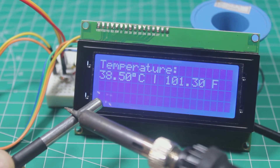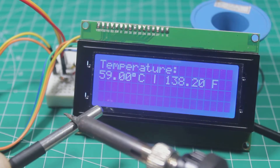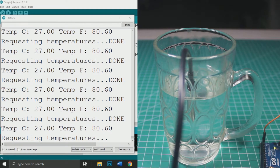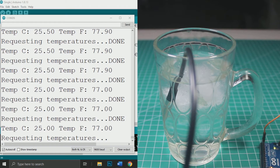When I put a hot soldering iron on the sensor, we can see the temperature is increasing. I also test the sensor waterproofness by putting the sensor in a glass of water with some ice cubes.